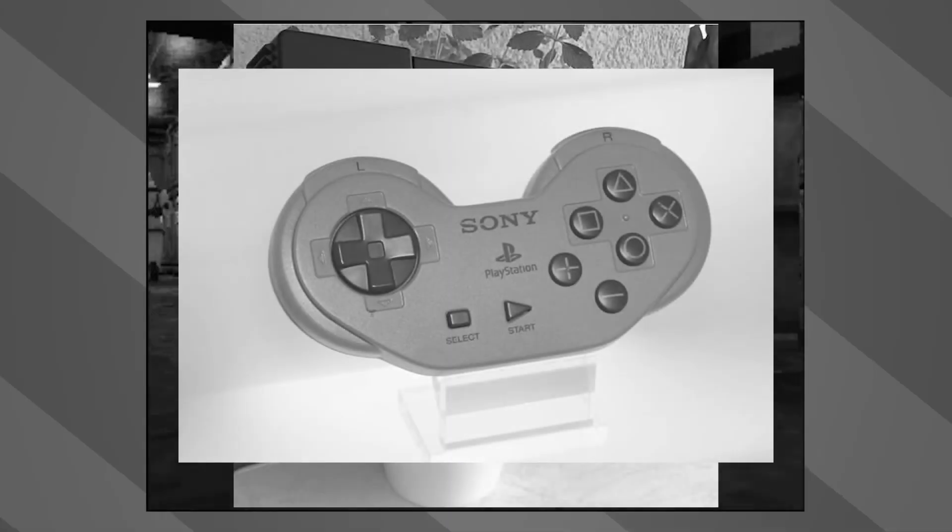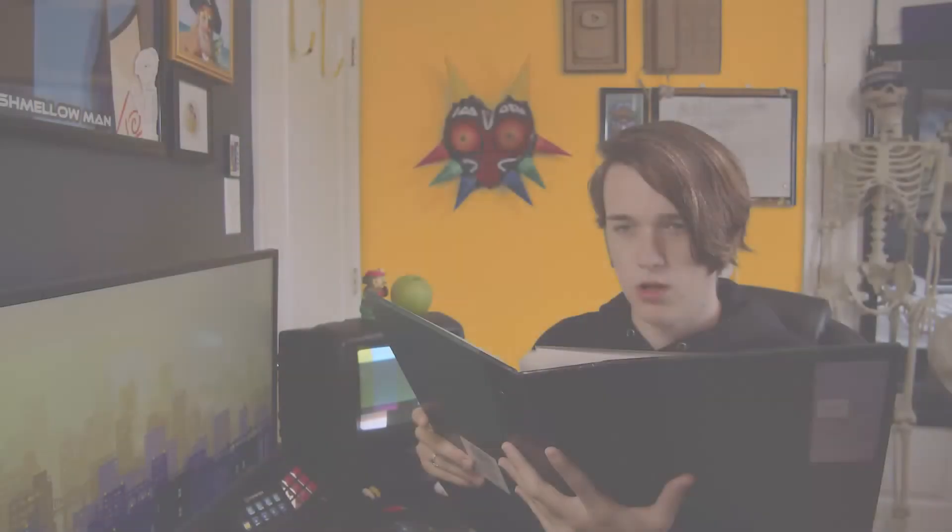Controller looks all funky. Speaking of funky controllers, more funky than usual. So funky. Oh my god, the book is funky. And with my childhood pictures being in here, by extension that means... I'm funky.